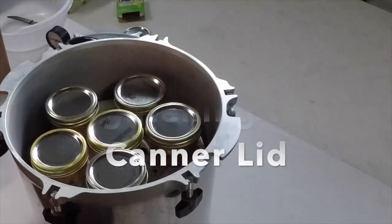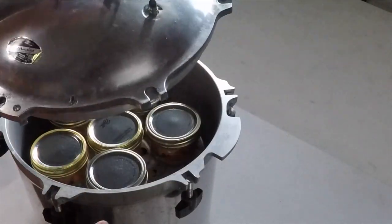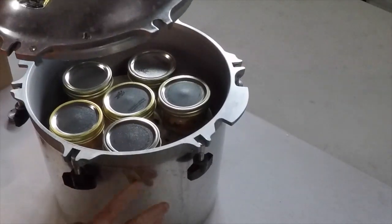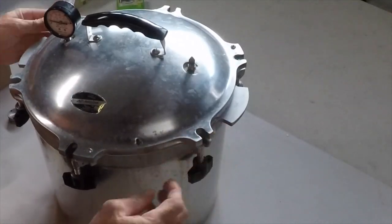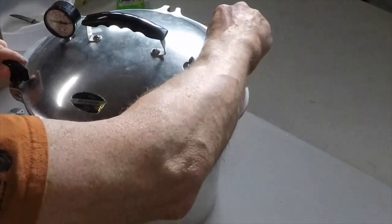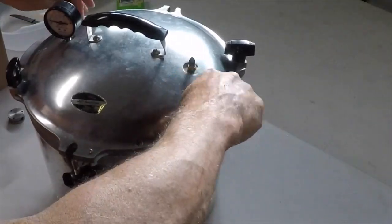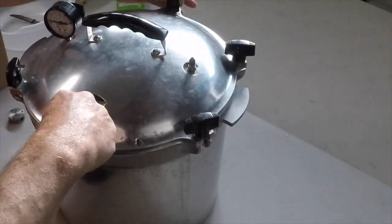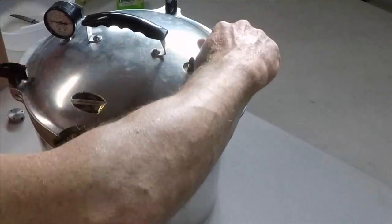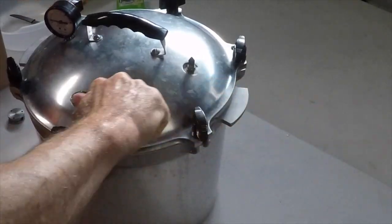I'm going to tighten this up. On here you can see there's an arrow, and there's a hashtag mark — those two things should line up. I'm going to put this on, slide that over, and put all these bolts on here, just snug them — I'm not fully tightening them. Then I'm going to go on opposite sides, tightening these two a little bit, then these two, then these two, and just keep going like that until I have the whole thing tight.